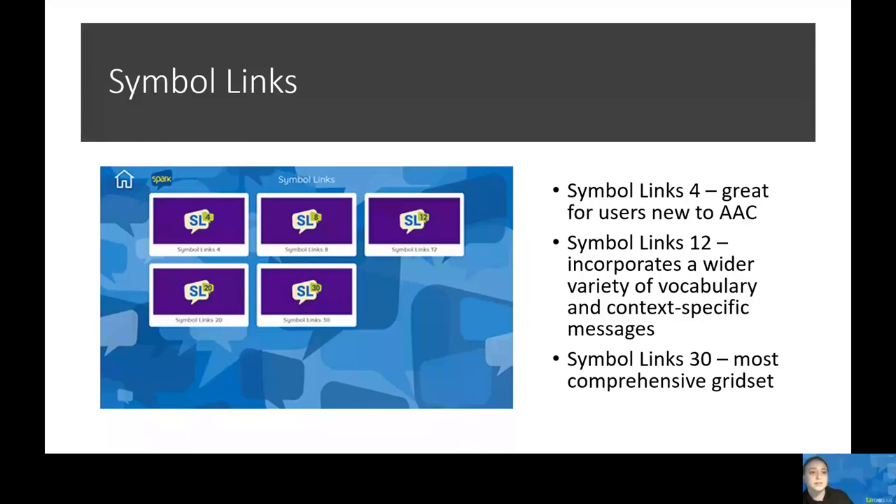Next, we have Symbol Links. This is available in 4, 8, 12, 20, and 30 button grid sets. This is a great symbol-based communication system that provides support for those who are not yet literate, designed to enable users to find words quickly and easily. Symbol Links 4 is great for emergent communicators, featuring four cells per page providing rapid message selection for basic communication needs such as a person's name or personal information, quick phrases, and requests for help.